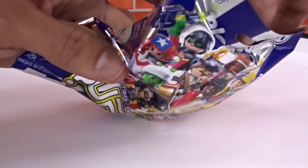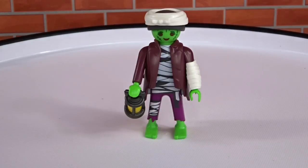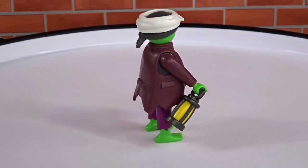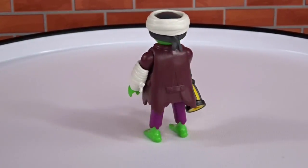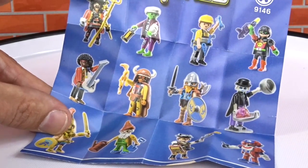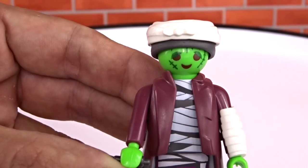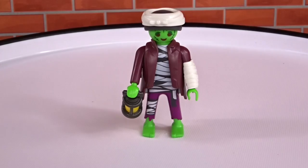Alright, first up, let's start with our blue bag. Let's see which one we got. We got a green mummy with a lantern. Got a little cast on his arm. It also comes with this checklist so we know how many we can get. There's our green mummy — a close-up of him. A little sad, got some stitches on his face.